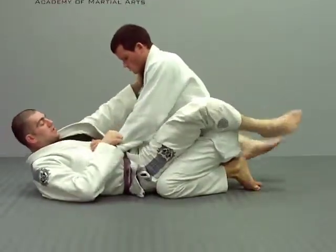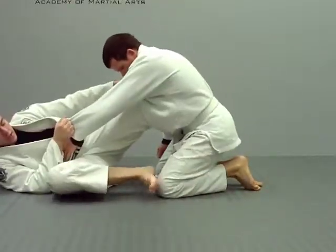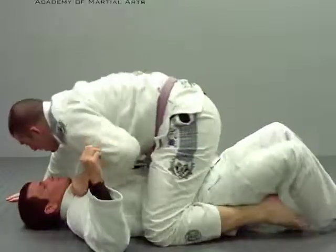Same collar grip, same pressure on the chest. Now come up and put this foot in his knee. Push that back, pull heel, and come over top.